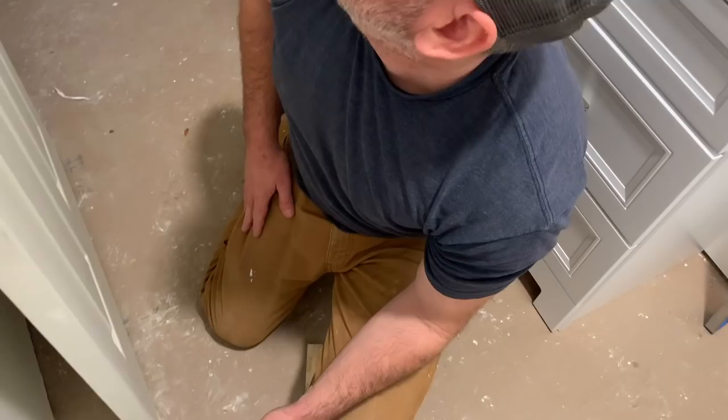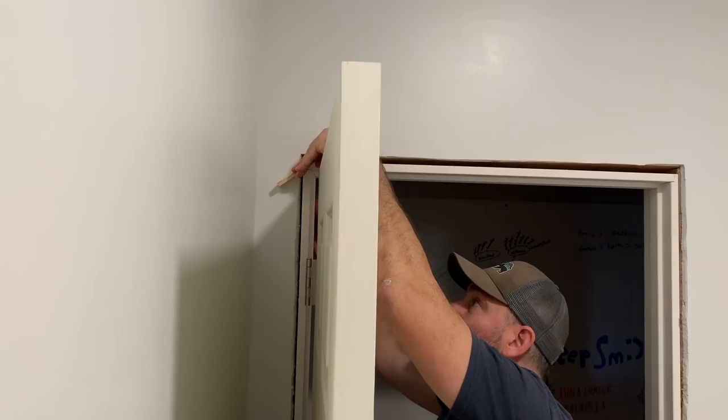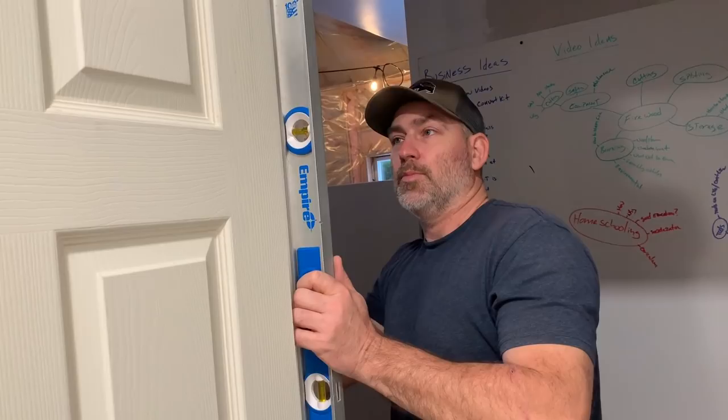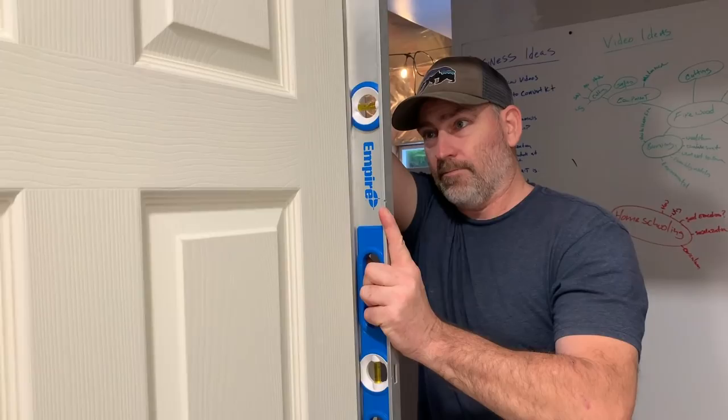It needs to be flush up there. You'll probably need to put your wood flooring down to know for sure, but it looks pretty good. Now we want to check and make sure that the hinge side is plumb. So we'll screw this side in up here, then adjust the bottom out just a little bit to make it plumb.